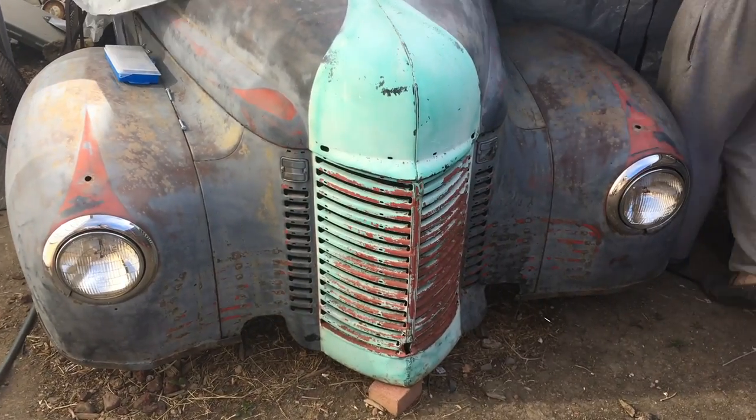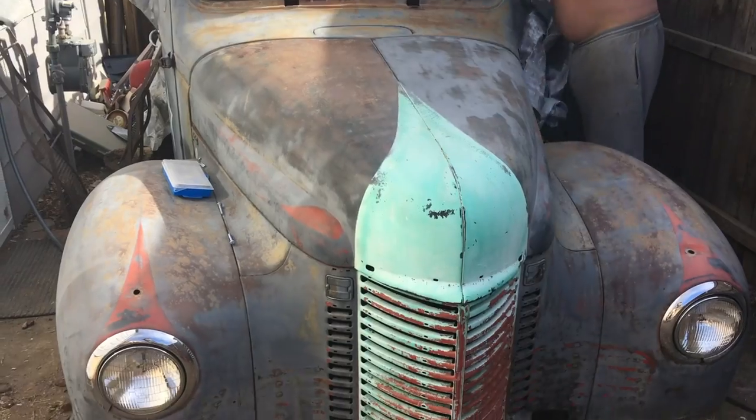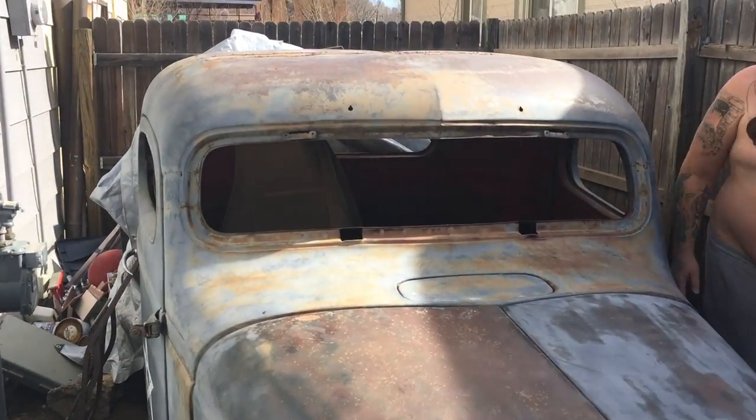Oh, wow. Don't talk about patina. Oh, shit. That's fucking awesome.